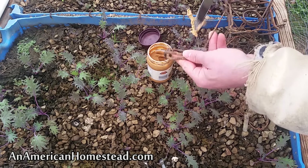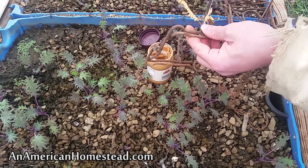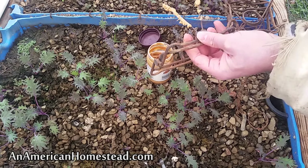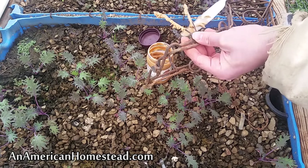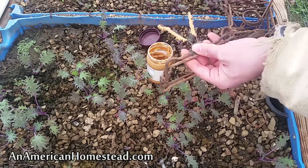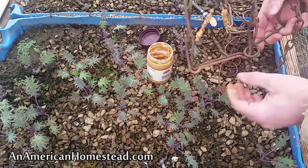Oh yeah, that's going to be just irresistible. I learned early on that 110 conibears are probably some of the most effective traps for little types of critters. There are all kinds of different ways you can set these in different methods.